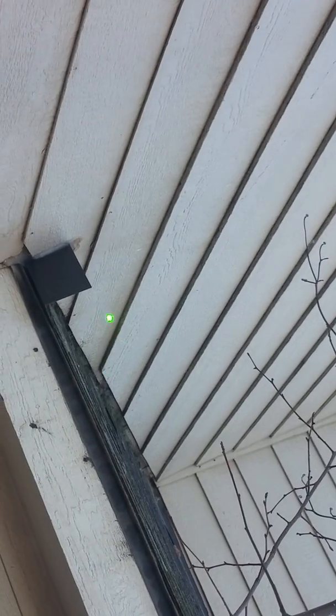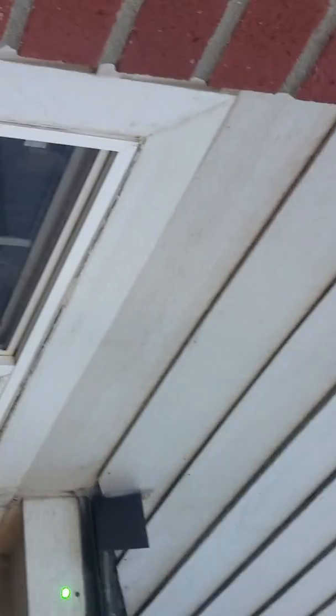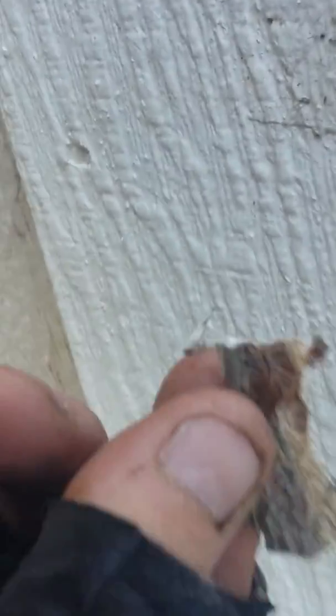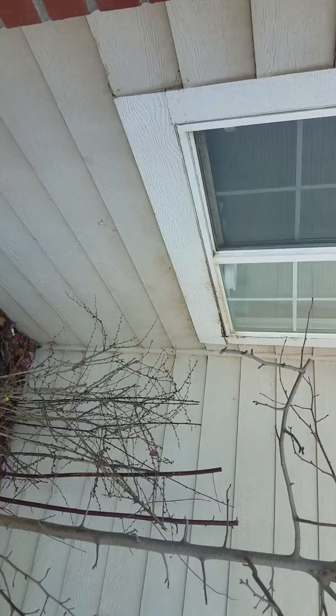It's leaking here underneath the rotten siding, and it's still dripping down on this trim. This trim has to be pulled off — this trim is completely rotten. Look at that, it's completely rotten. And then you won't need to put bowls and cups and stuff to try to save this window. But that's what needs to be done.